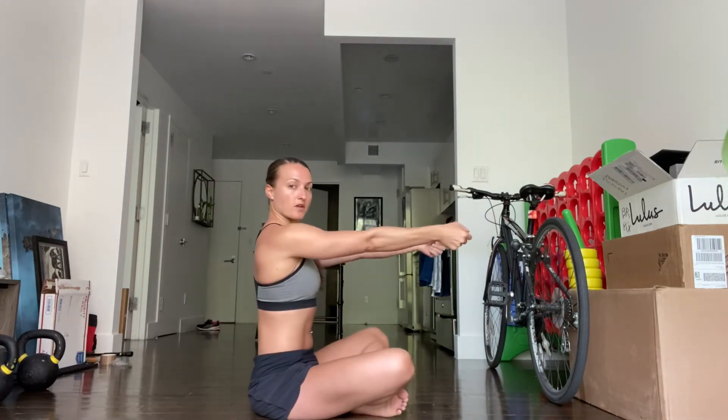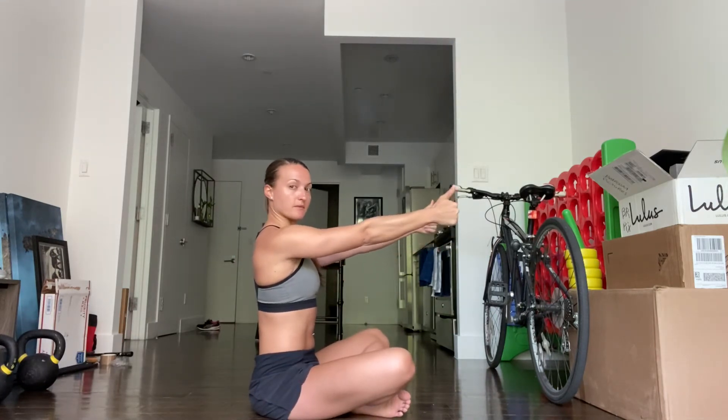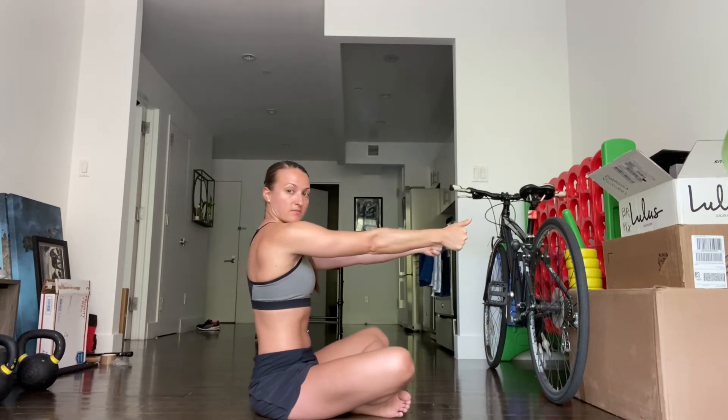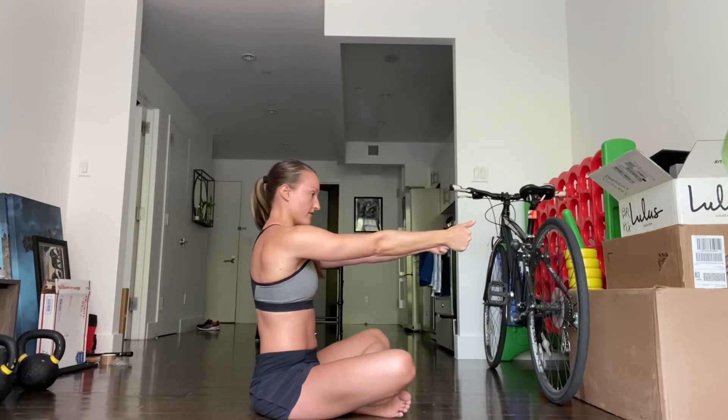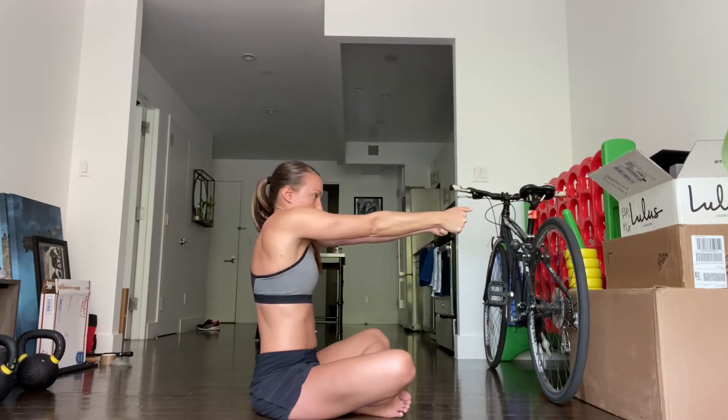From the side view, arms straight, we get a fist with thumbs facing up. When you go into scapular protraction, we're not curving at the spine — keep your spine fairly straight — and exhale into elevation, then retract.